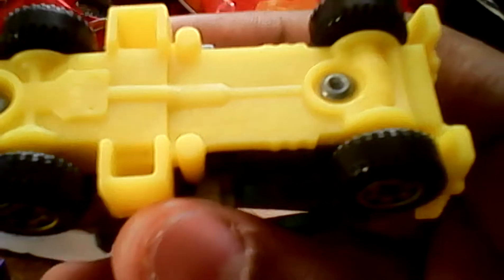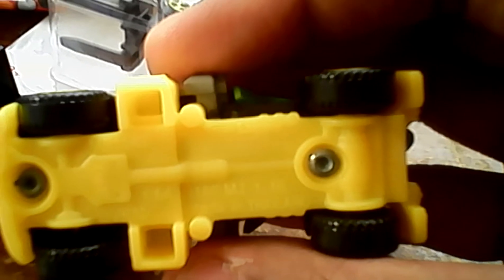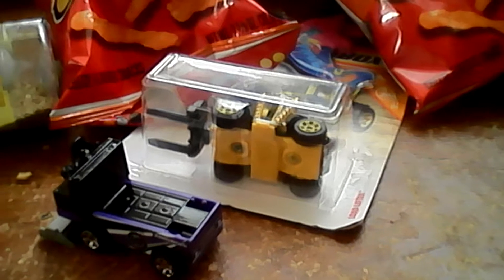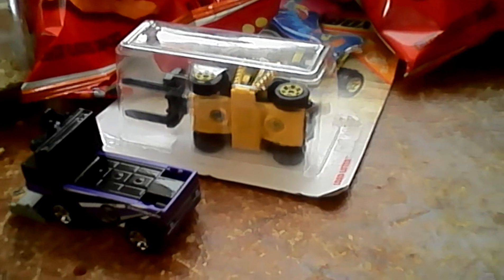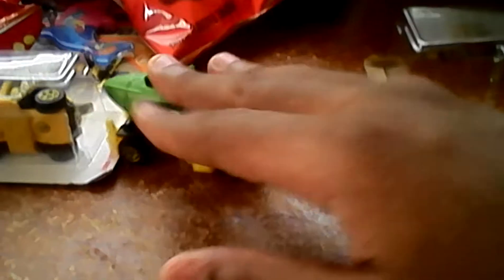Let's see what it says on the bottom. Okay, this says right here: Tree Lugger — 2017 Mattel, made in Thailand. It's a matchbox, 1:64 scale. It really rolls good.